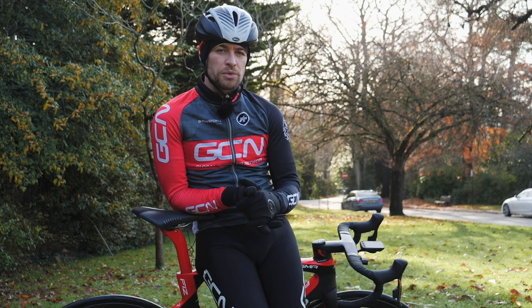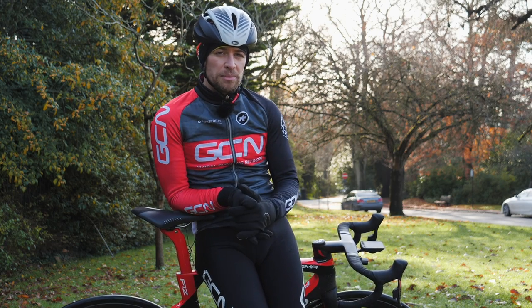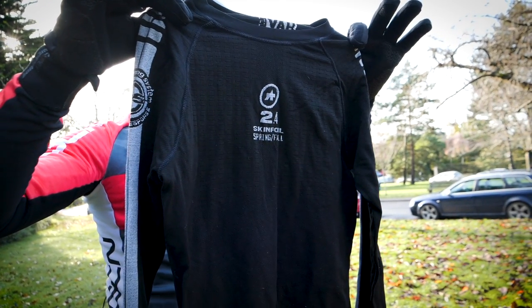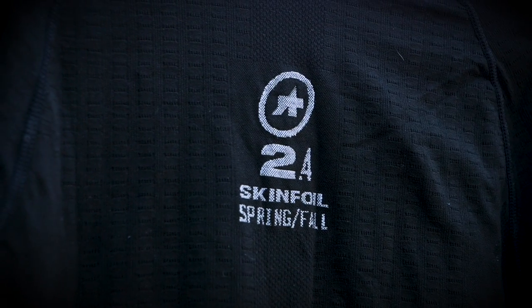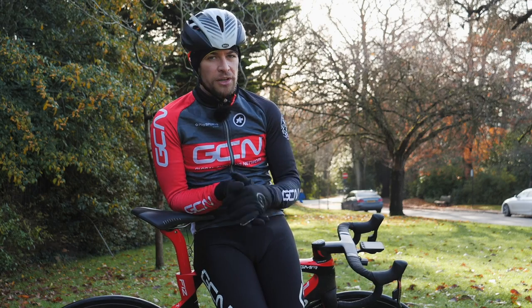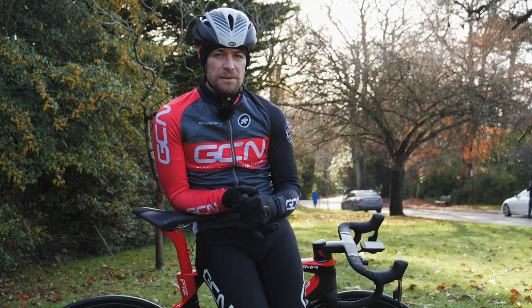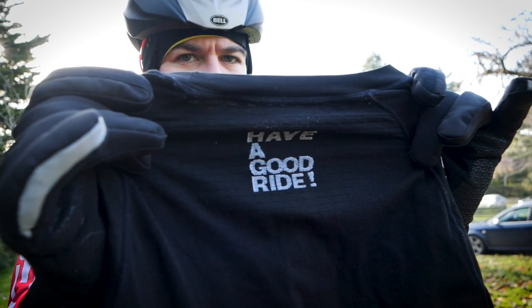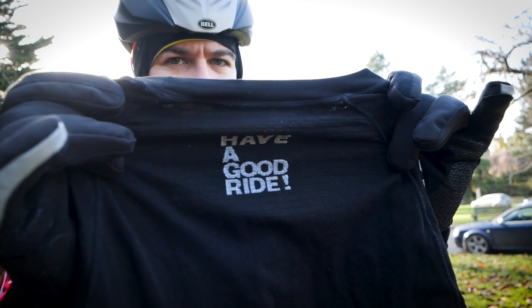There's one vital piece of kit that will do more than any other to keep you warm. By keeping your core warm with a really high quality, thick thermal undervest, you'll be able to wear almost your summer wardrobe over the top of it — maybe an extra layer or so — and it will do more to keep you warm in the depths of winter than anything else you can possibly buy. So the first part of buying your winter cycling wardrobe should be a good quality undervest.